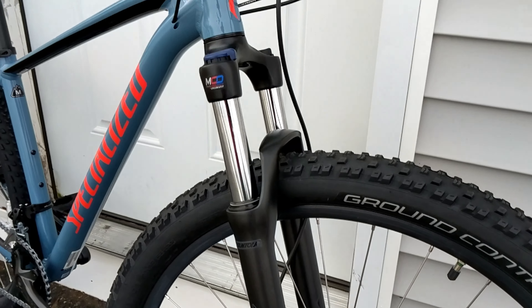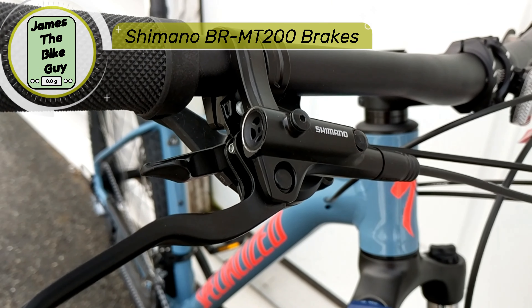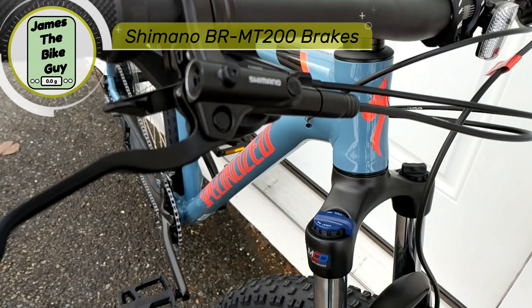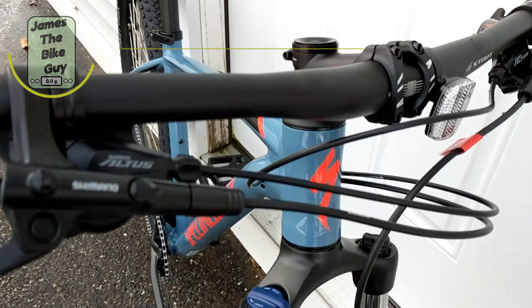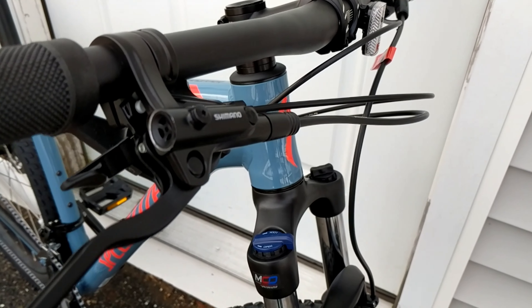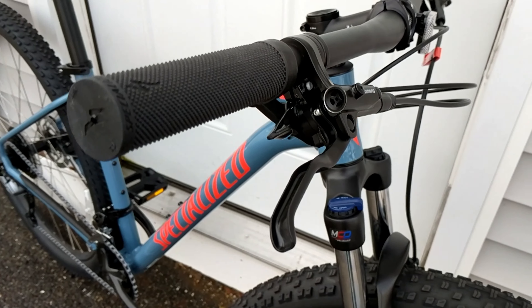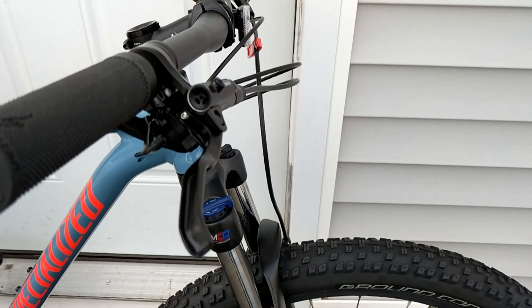Speaking of brakes, what this is using is Shimano's BR MT200 hydraulic brake. You'll notice it's got a long lever but it looks almost similar to the Deore style, so this lever is going to have great control and a nice open area so you can use a whole hand if you wanted to.